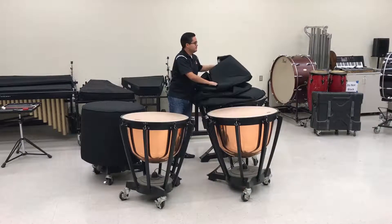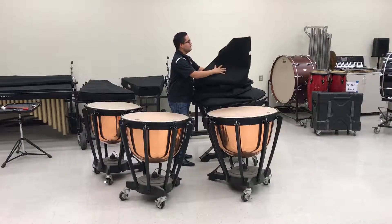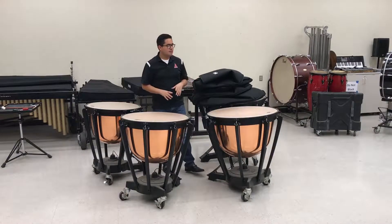That way you don't have clutter in the band room, especially if you have a big ensemble in your class. Once you've taken off your covers and moved them to a different location that's out of the way of everyone else,